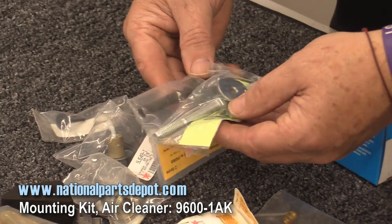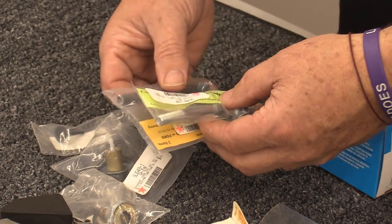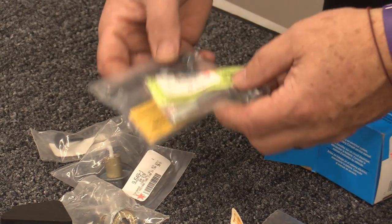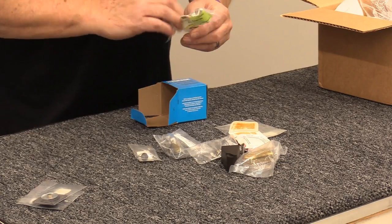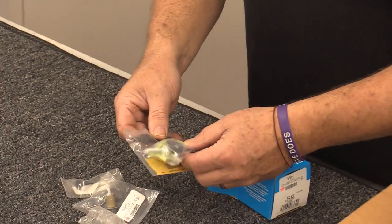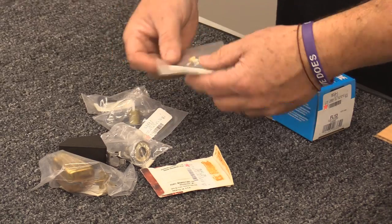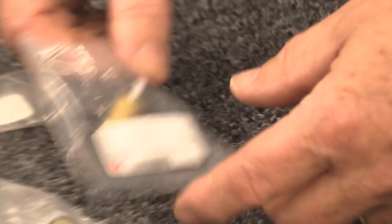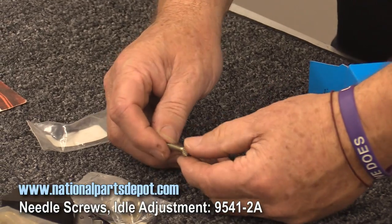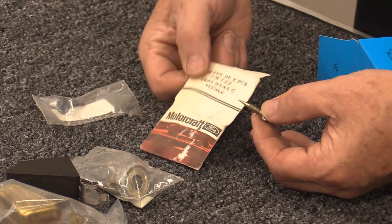These are the two different carburetor stud sizes Ford used on the 2100 and 4100. Which one you need depends on the type of air cleaner you're running — one is a little longer than the other. Jets are now available in a full range of sizes from National Parts Depot. The idle adjustment needles are also available — this is actually a Motorcraft part, which is new old stock, and if I need them, I'll throw them in.